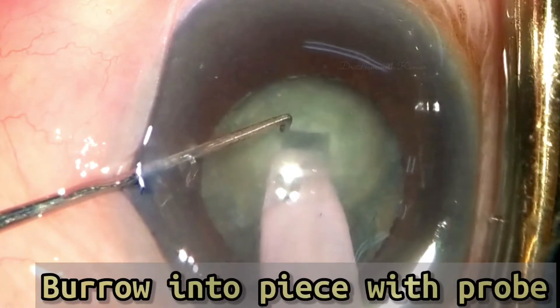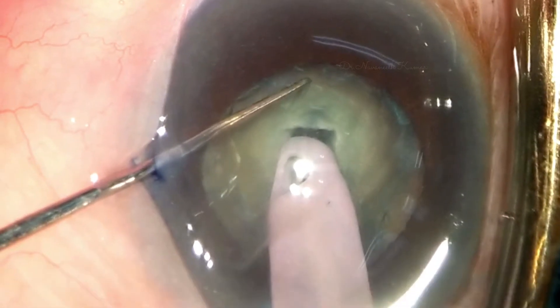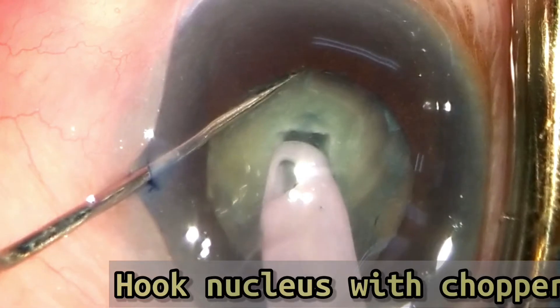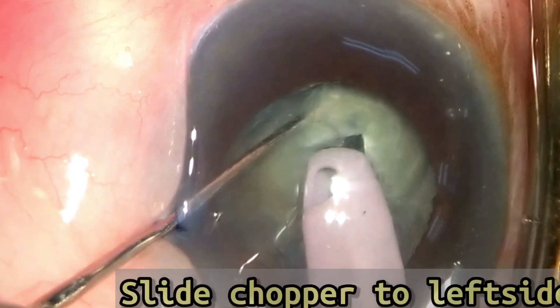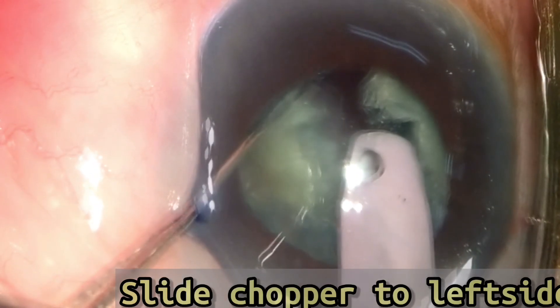This video shows the direct chop in slow motion. Observe burrowing into the lens substance with the probe, hooking the nucleus with the chopper, and bringing the chopper near to the probe, followed by moving the chopper to the left side while the probe is held steadily.